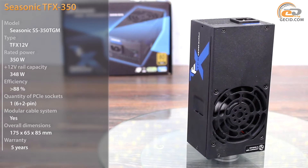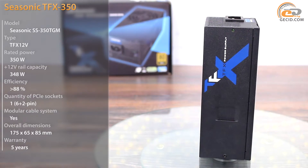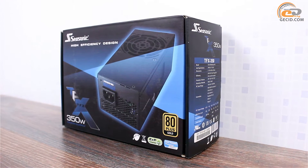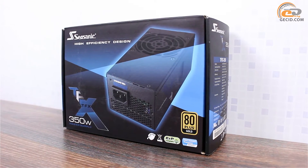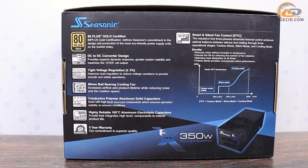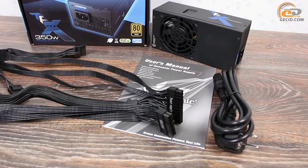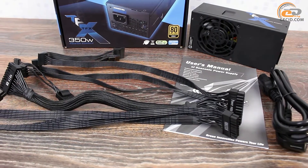One of them is the model Seasonic TFX 350 with increased power up to 350W and an updated platform. The power supply unit comes in a compact cardboard box with colorful accents. In addition to a photo of the device, it also contains detailed information about technical features, cable configuration system, and used technologies. The package includes all the necessary components: AC power cord, modular cables, and manual.